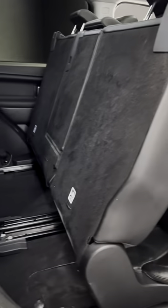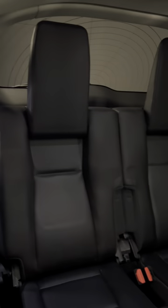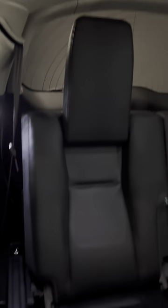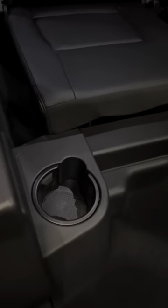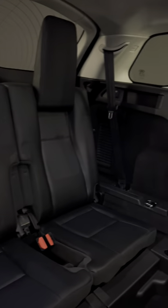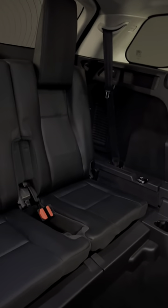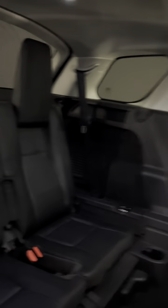I've got the seven seats already set up. You'll see the middle row does slide for ease of access, and you've got the two seats there. The headrest can be up or down depending on preference. A couple of cup holders for the VIPs in the back, and then you've got the switches just up there to assist with dropping them.